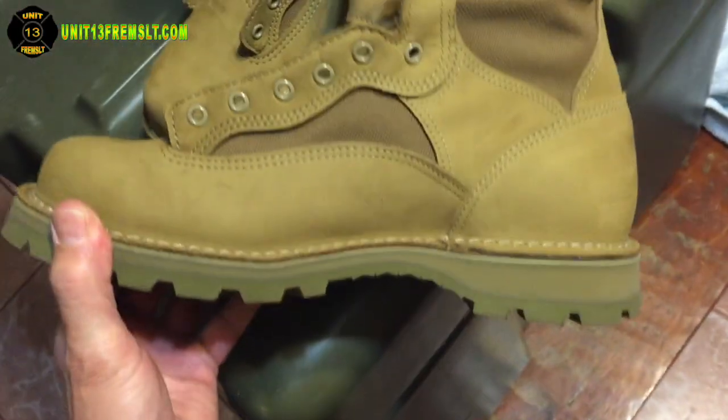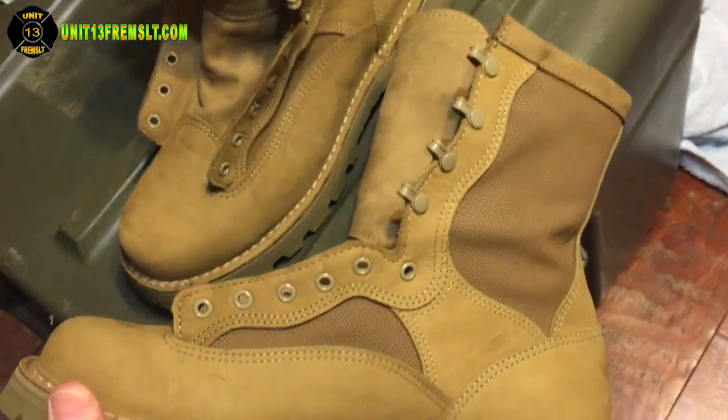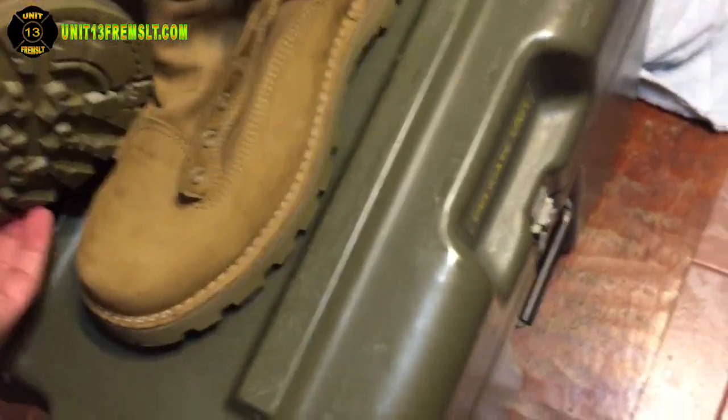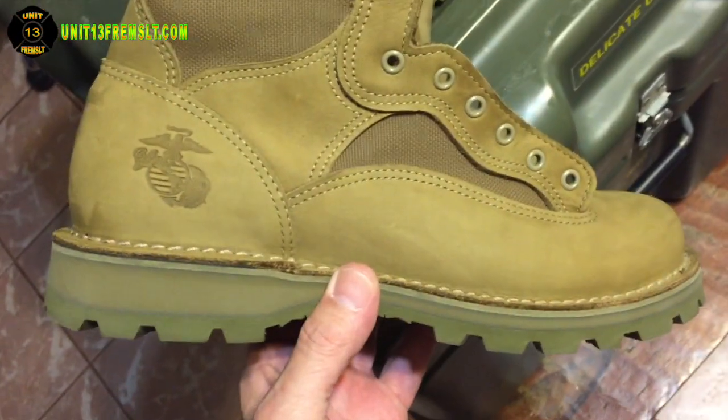I thought this was going to turn out really dark and it looked like I had dark brown boots, but here's the surprise — the first coating didn't do that.